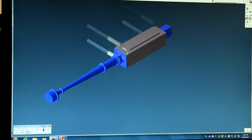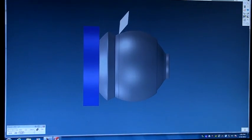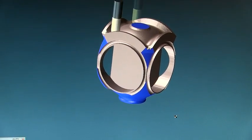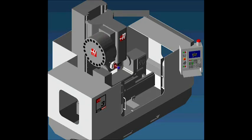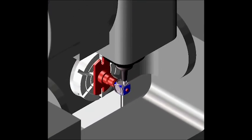The next step we used was a computer-aided manufacturing software called GibbsCam. GibbsCam allows us to define our tools and simulate how the part will run in the machine without damaging the machine or tools.